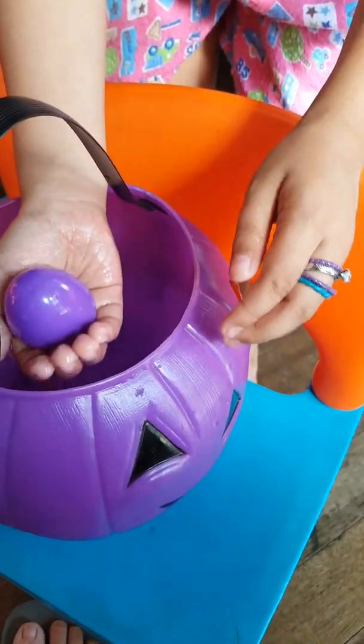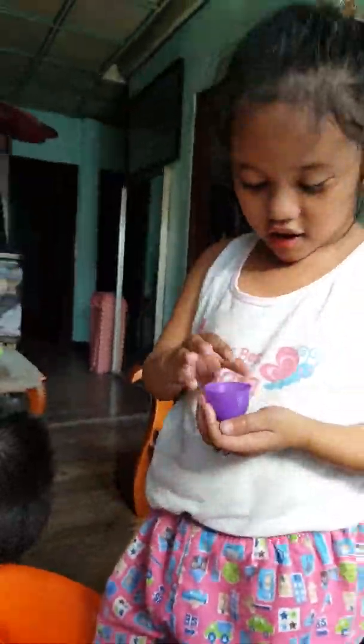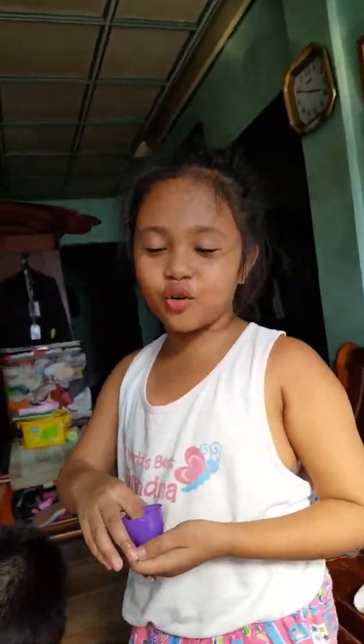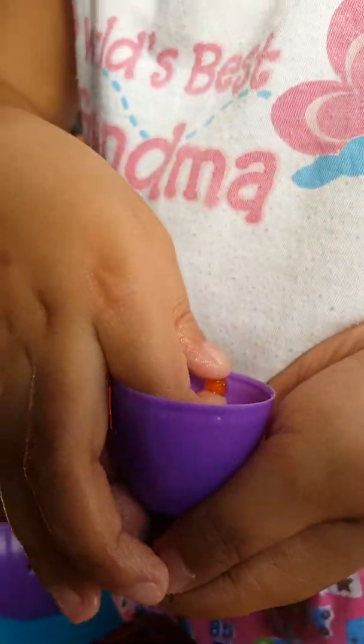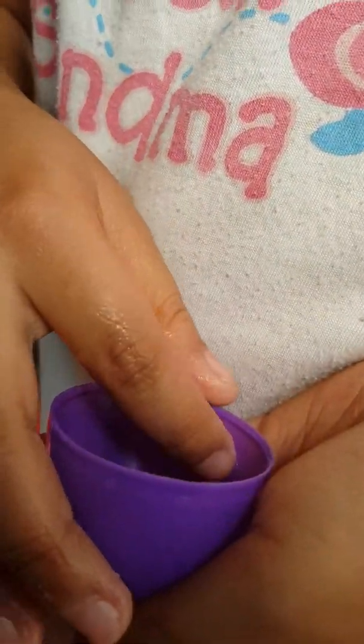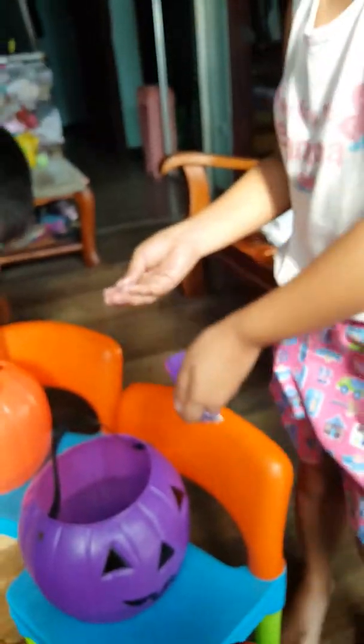Oh yeah. My videos are in Facebook. Hello guys. Okay, now I get to touch the Orbeez. Like this.